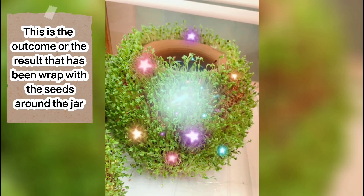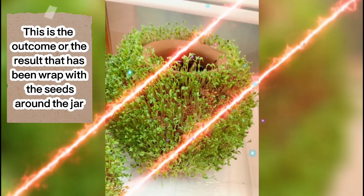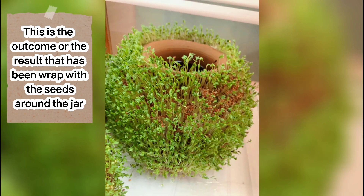Hello guys, I'm back after three days! Look at this — hope you remember the jar that we wrapped. This is the result: green, green, green already, yeah guys!